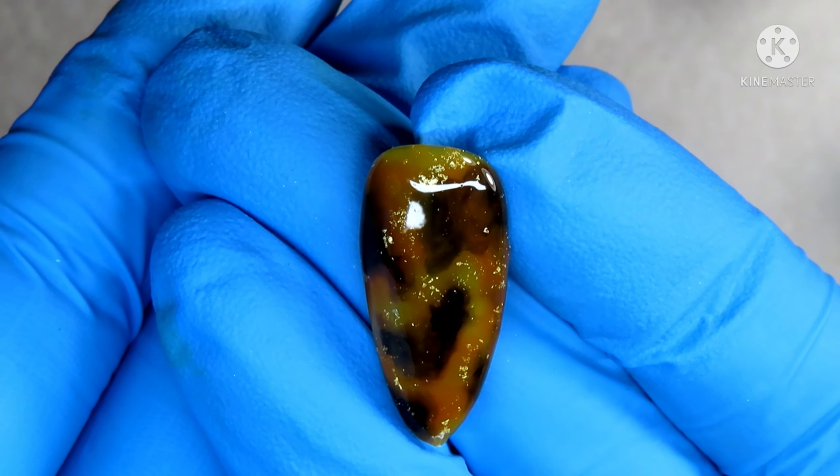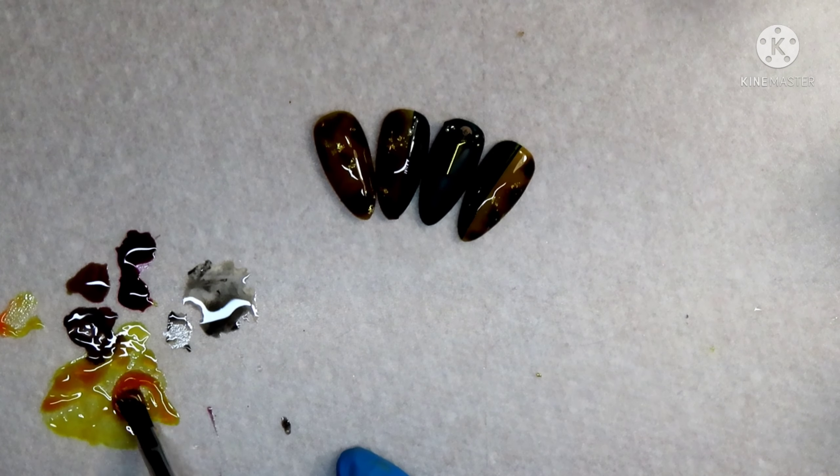I'm going to take Dipped in Honey and put a little bit down onto my mat, then I will be taking Sunset in Hawaii, taking a tad bit of that and mixing it into my Dipped in Honey because I want that yellow to be more of a deeper orange. From there, I'm going to take that nail that I cured for 30 seconds and apply this Dipped in Honey on top of it.